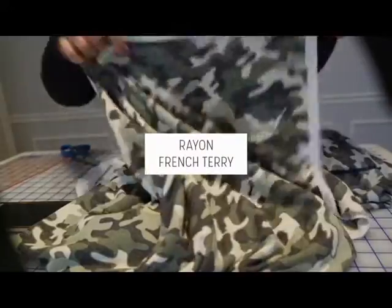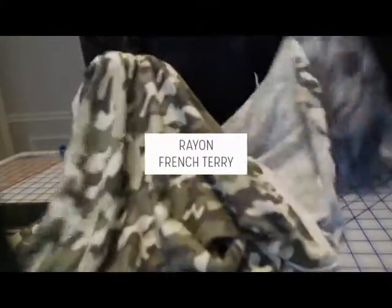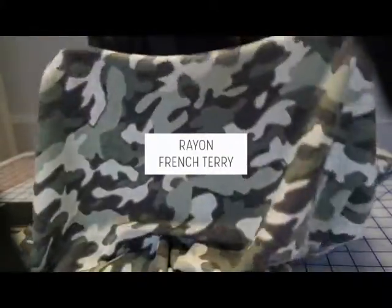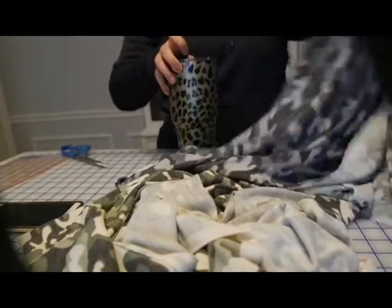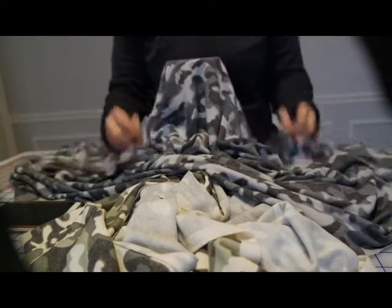And these ones I got specifically because my poor daughter on camo day had nothing camo to wear. So I got her some French terry camo fabric — there's one in green and then also a gray. All of these French terries are really soft. They still drape really nice, so you can use them as a top or something — they wouldn't have to be pants.